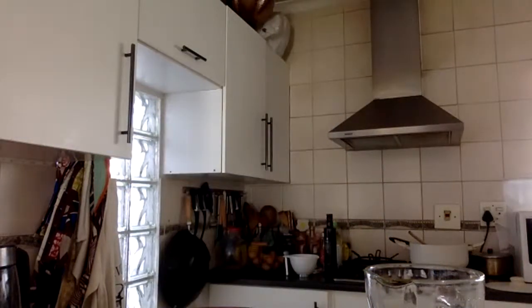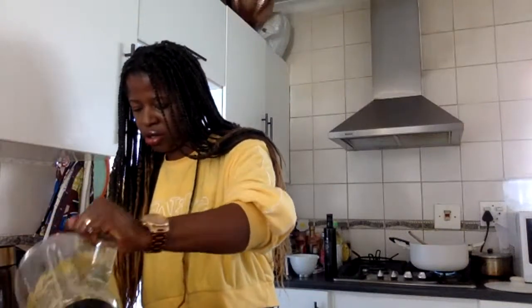Our spice mix is ready. We're just going to spice the fish — cut it a little bit on the sides just to make sure the spice goes through the fish, especially for such a big one. I'll just quickly use a different, flatter tray.